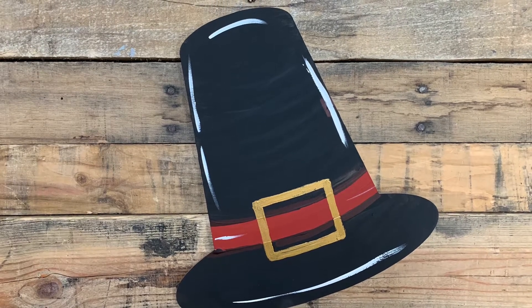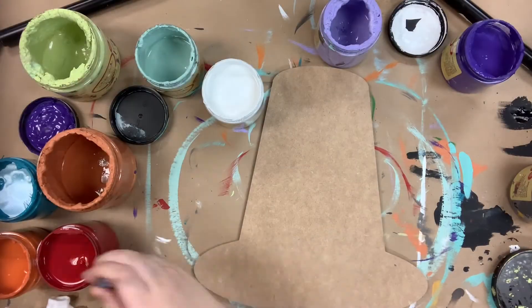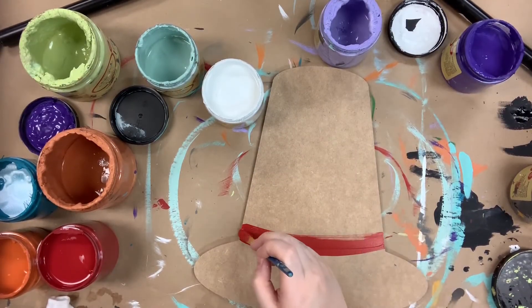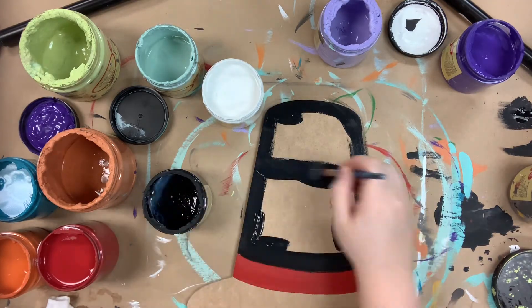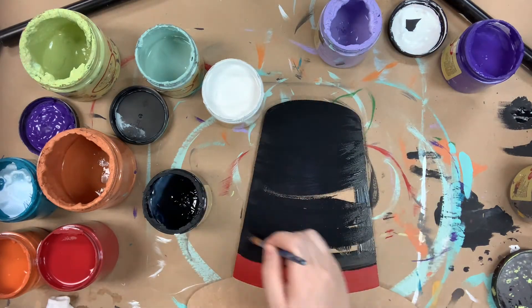Hey guys, it's Scott at Build Across and I have a really simple DIY I want to show you guys today. This is a pilgrim hat and I'm going in first with the color barn red to paint the stripe on it, and then I'm going in and filling in with some black paint.